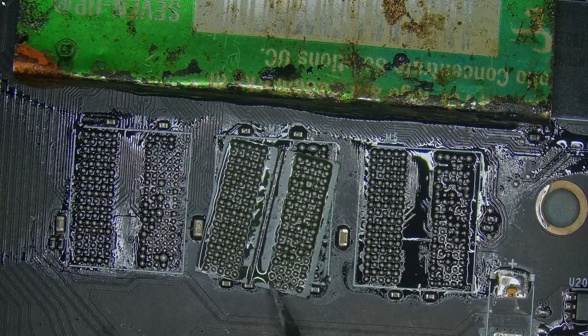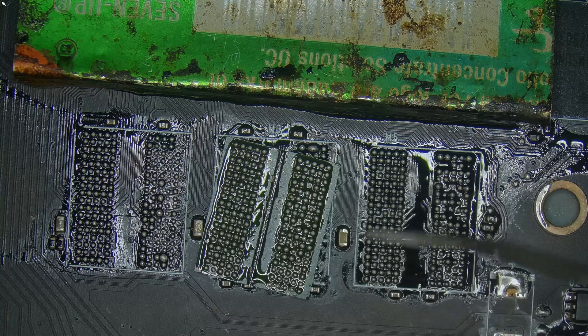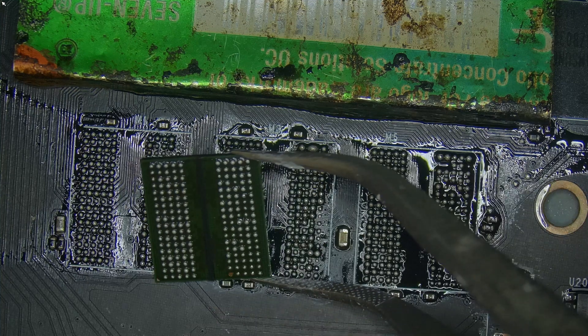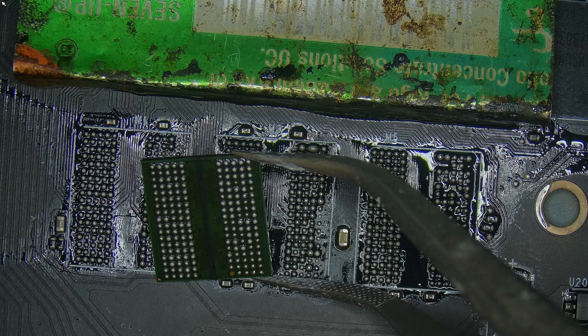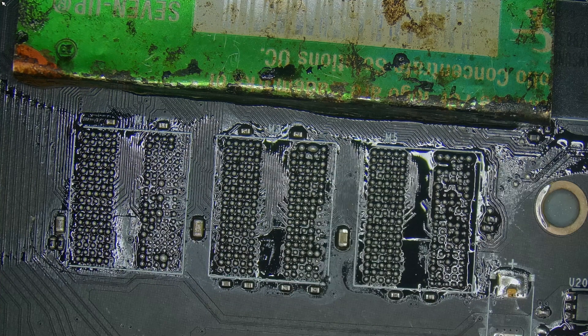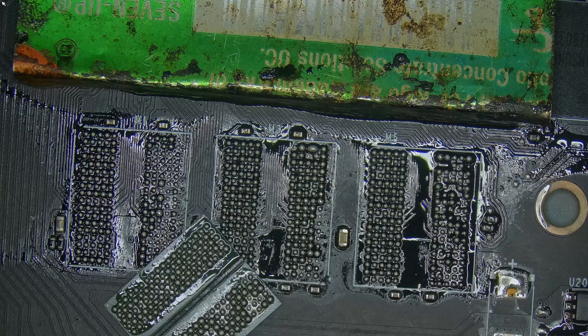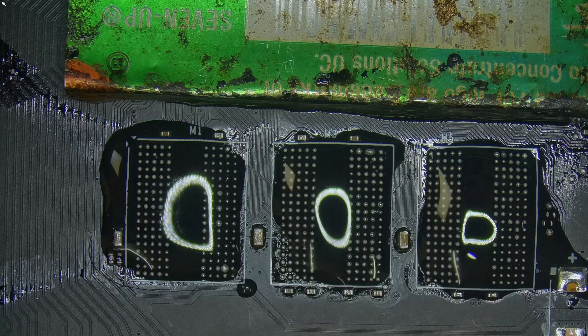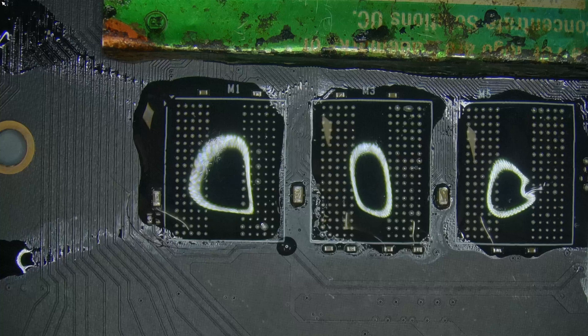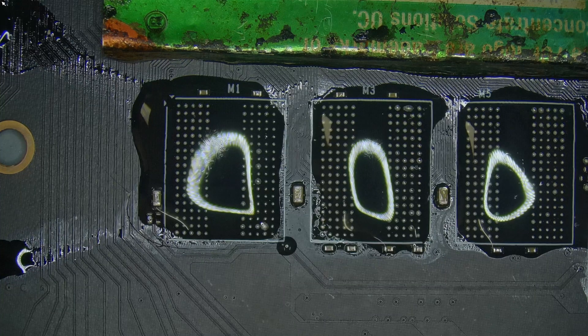Once removed, I began inspecting the memory modules. One had a clear broken pad — that's going to go in the bin. The other two were visually fine: no lifted pads, and everything looked okay, at least so far. I thought I'd just re-ball these two, replace the broken one, and we'd be done. But again, reality was just preparing a twist.